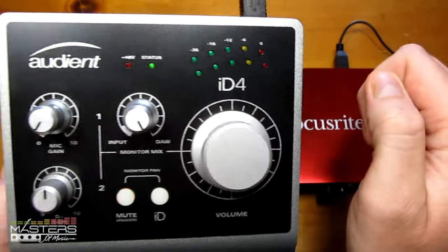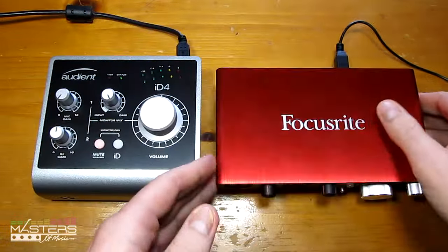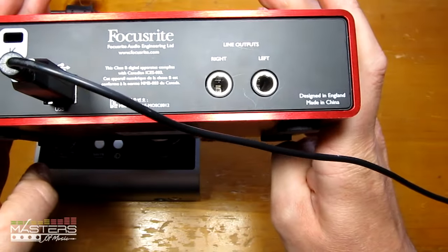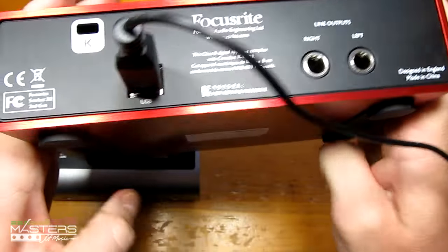There are status indicators on the ID4 for when it's connected to USB and a 48-volt light. With the back of the 2i2, it's very basic — just the main outputs, a Kensington lock, and the USB port. That's pretty much it with the 2i2.